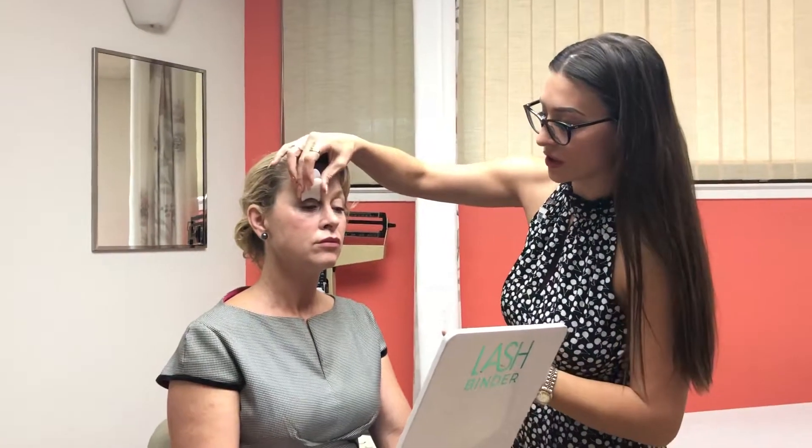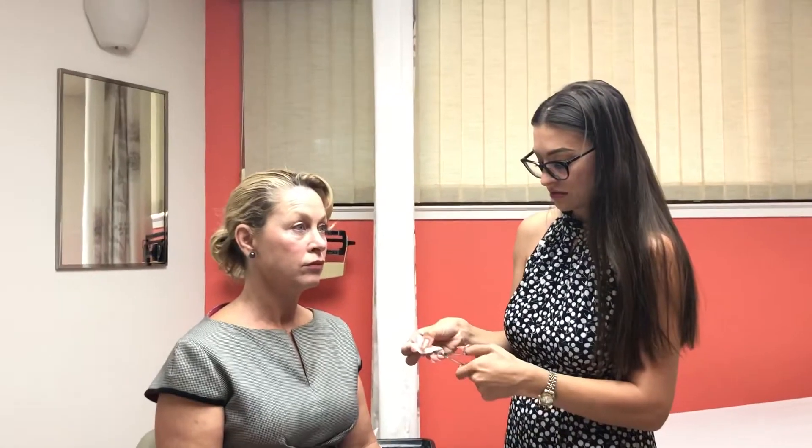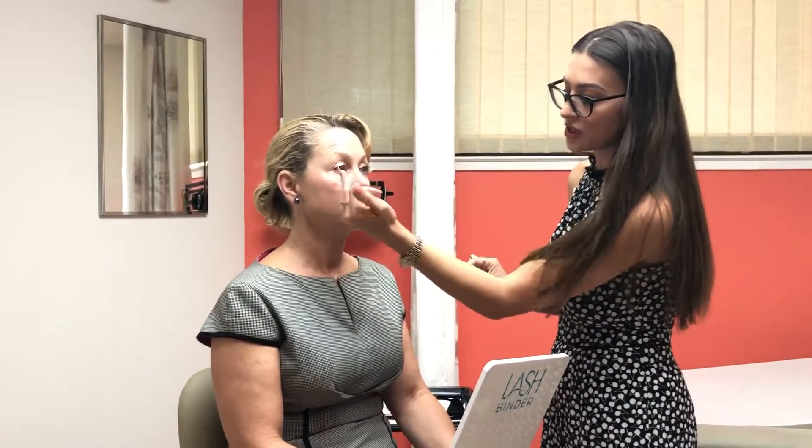If the lash is too long, you can kind of hold it up to check. Yes, it is too long — you'll want to cut two or three knots down. I call these little sections 'knots,' so I'll cut about two and a half or three. The lash shouldn't span your entire upper lid; you want to start about a quarter of the way in on your eye.